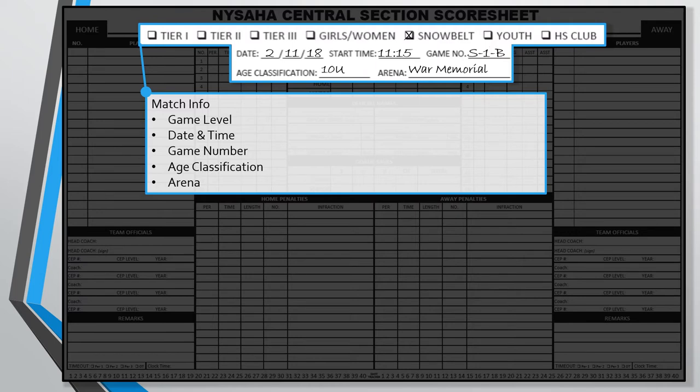In the age classification field, rate the age level playing, whether it's 10U, 12U, 14U — or you can write squirt, peewee, bantam, or midget. As an FYI, USA Hockey officially decided to go with the numbering system 10U, 12U, 14U, and officially retired squirt, peewee, and bantam. If you write the old names down, it won't be a huge problem. Lastly, in the arena field you'll write the arena or rink name, and if you have more than one rink, you may want to write the particular rink where the game is being played.